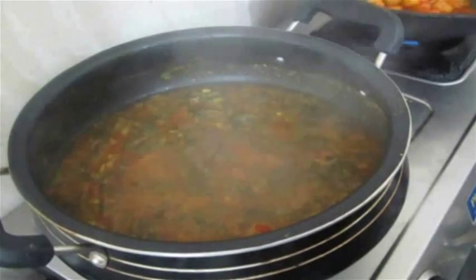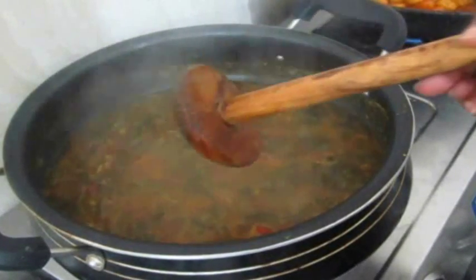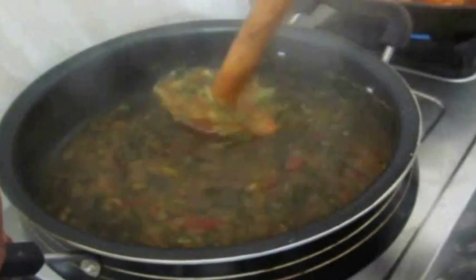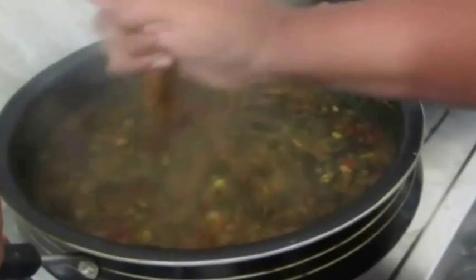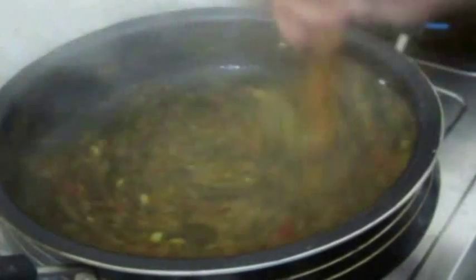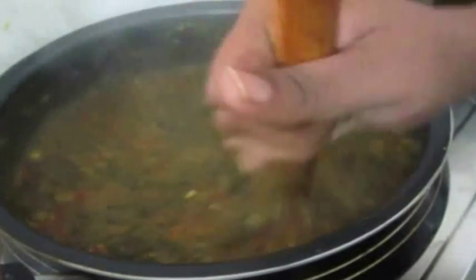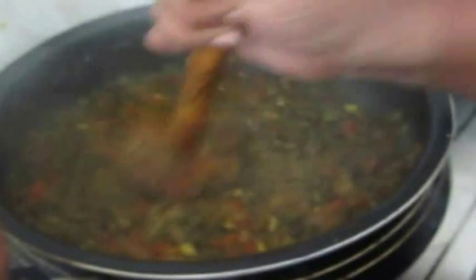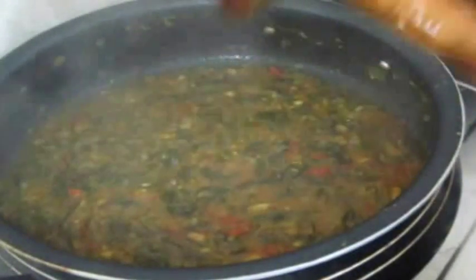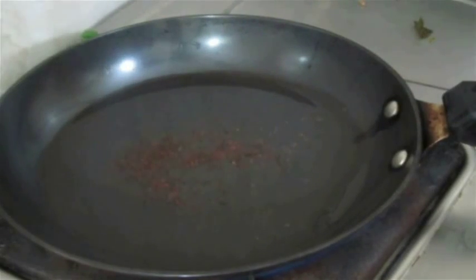Always prepare excess dal whenever you're cooking it and store it in the fridge, as you can use it for different recipes. Now I'm going to use a masher — a traditional wooden masher — and mash this to a light, mushy consistency. I also added some tamarind paste, which unfortunately didn't get recorded. Now I'm giving it a good mix and bringing it to a boil before reducing.